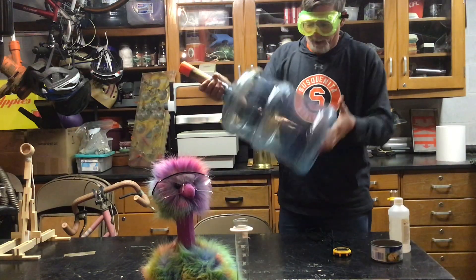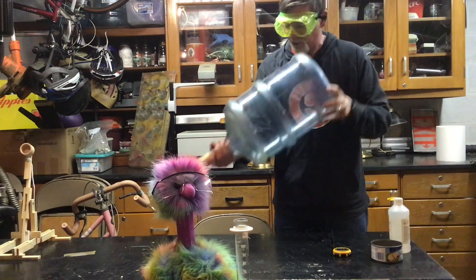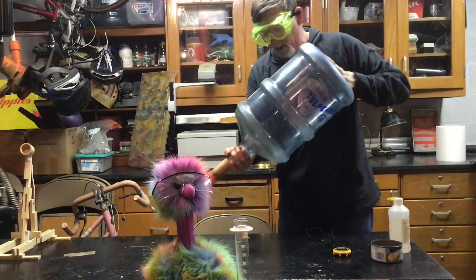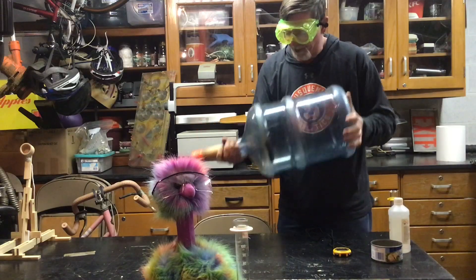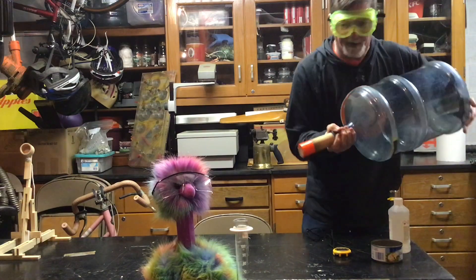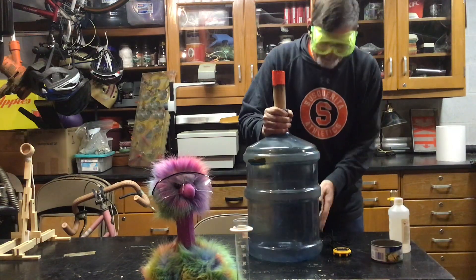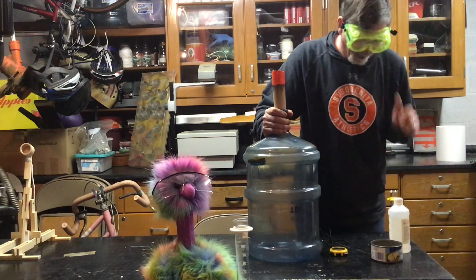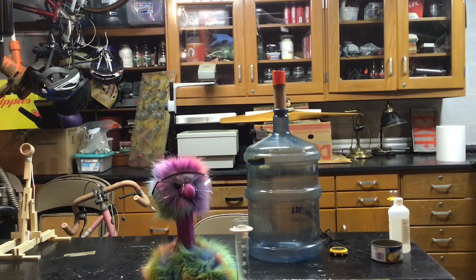It seems to have all evaporated — I don't see any liquid in there. I need to shake it a bit more, so I'm only at 29 seconds. [Sings 'You Are My Sunshine' while shaking.] Okay, anyway, I think we've got this. We're going to shut this off and take this outside because it's dark enough, and we're going to give it a try.